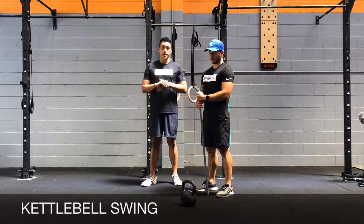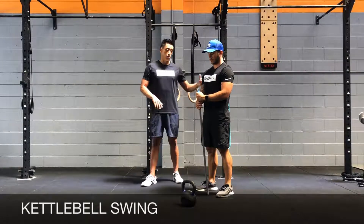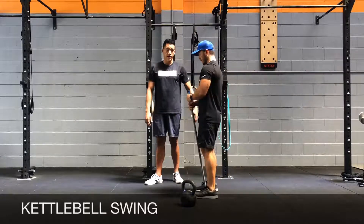The kettlebell swing is a posterior chain engagement exercise, so it works your back, your glutes, your hamstrings and whatnot.